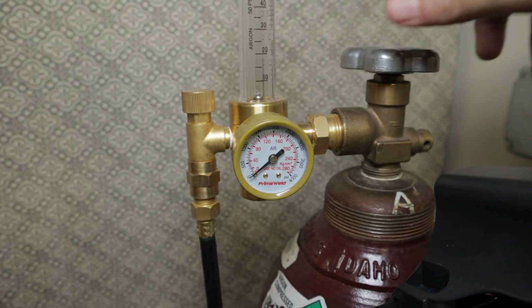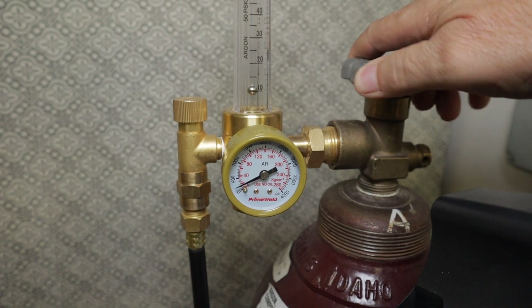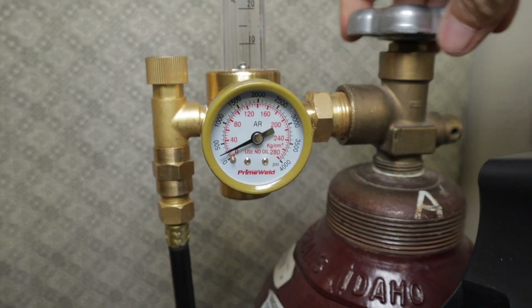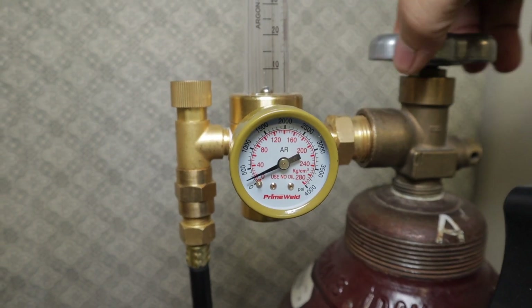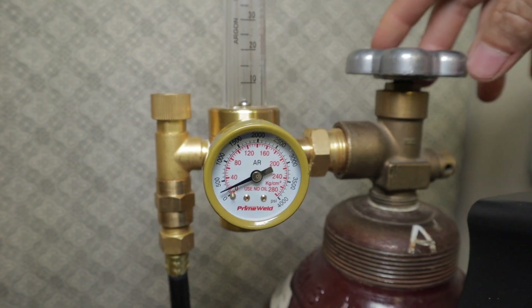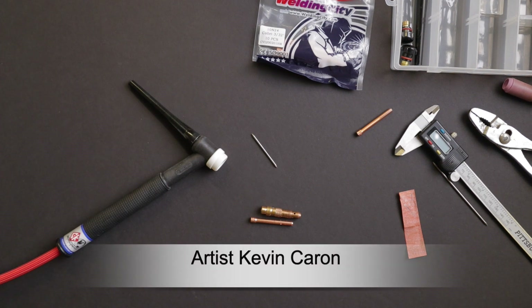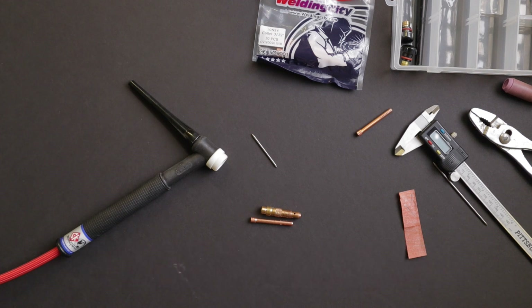So I checked my tank. It was getting low, but I thought I had plenty of pressure to make a decent weld. I started looking into it online on YouTube and ran across a video by a guy — I can't remember his name — an artist out of Phoenix. He did a video showing some issues with gas flow and I found out that was my problem.